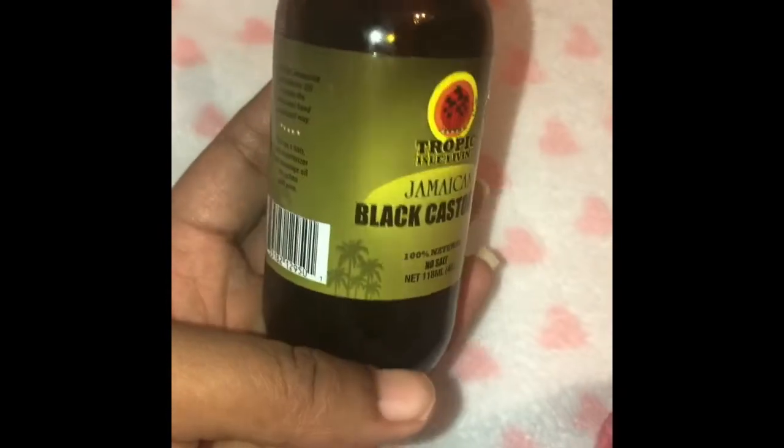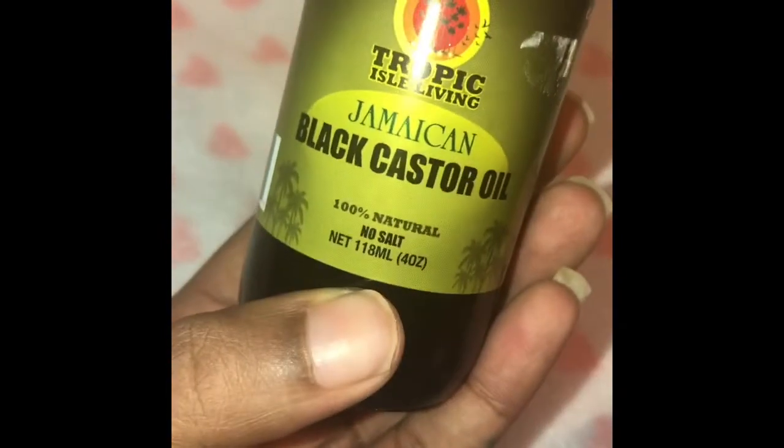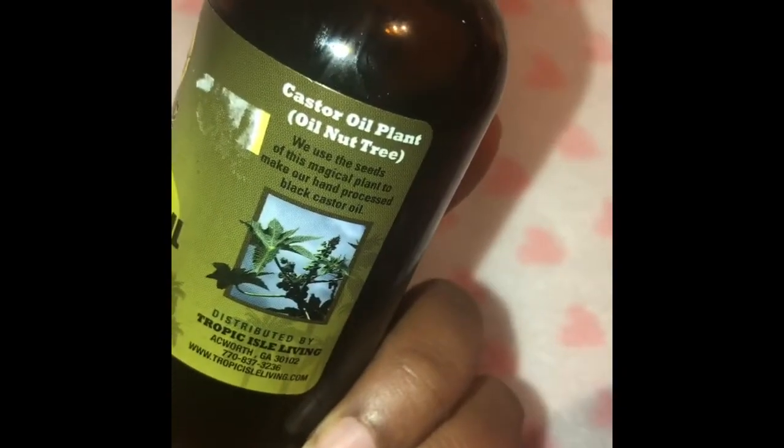I use Black Jamaican Castor Oil. I got this from my local beauty supply store — it was only $6.99. It's very good for hair growth.